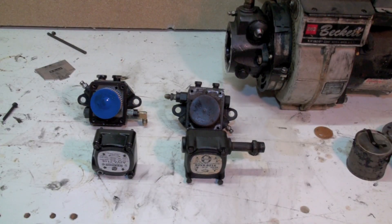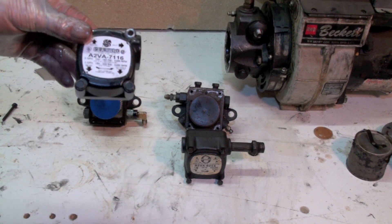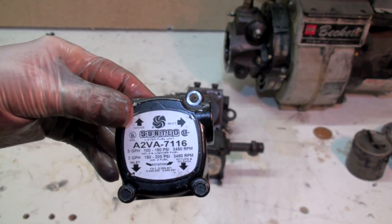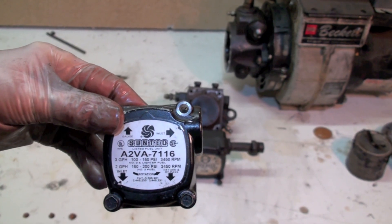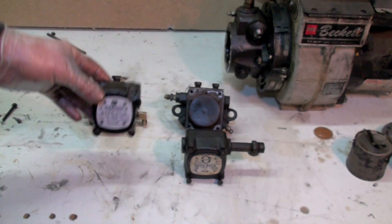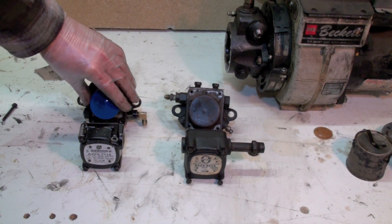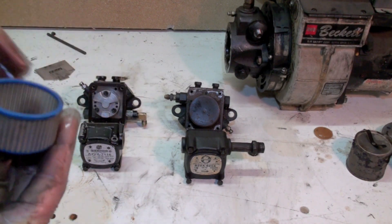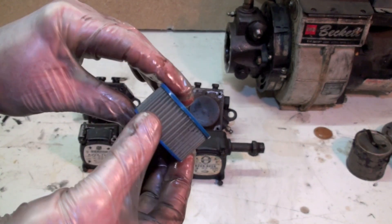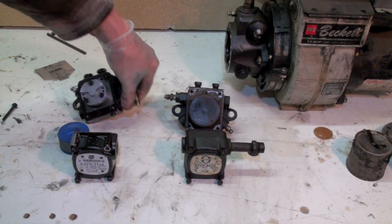Here are a couple of mini pumps - these are a little different. This one here, if you look closely, runs at 3450 RPM and it'll do three gallons per hour at 100 to 150 PSI and two gallons per hour at 150 to 200 PSI. This is about all you see anymore - you don't see much of the slower pumps. This is the screen and this one looks in real good shape; I don't see any problem with it at all. I'd give it a quick clean up and put it back in.